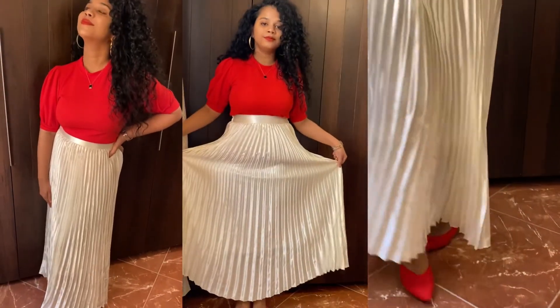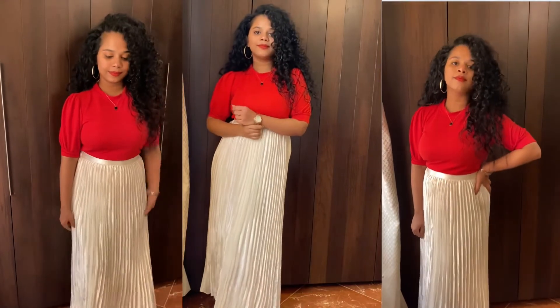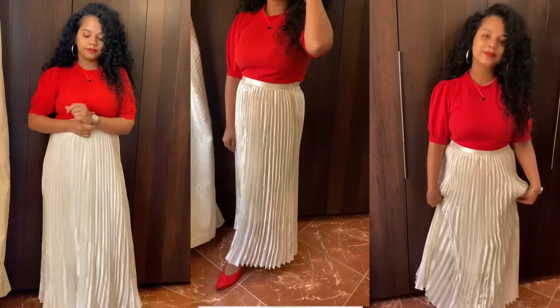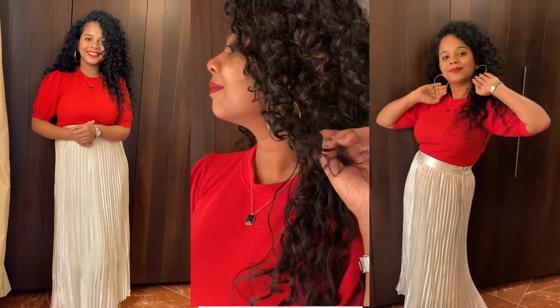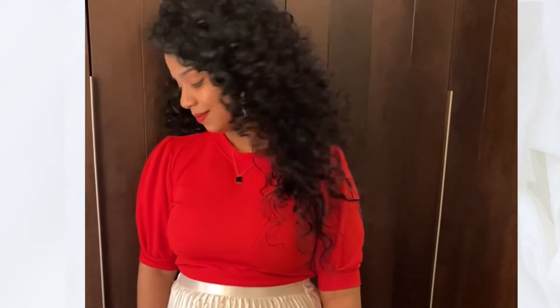I wore footwear with this outfit. I wore pumps in this look. I wore a dress from a brand. I wore a new outfit and blended it, so I finished with a new look on top. This wraps up the first outfit of the video.